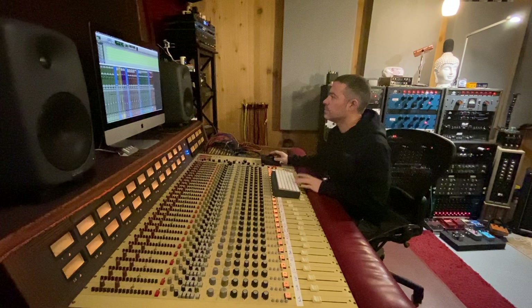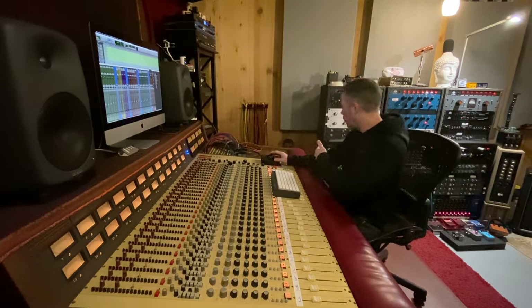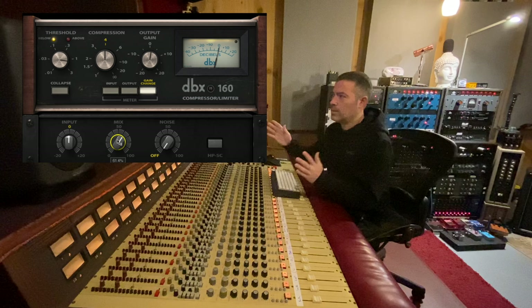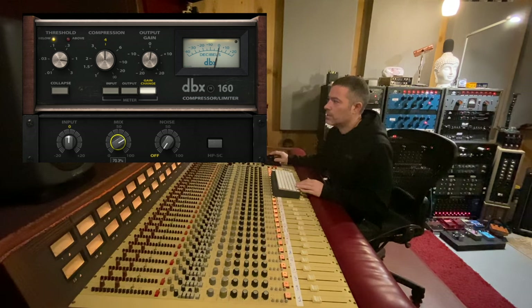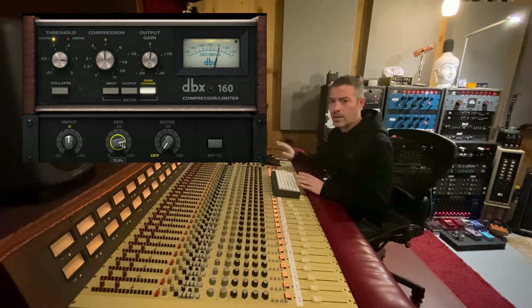Let's work on these vocals. I'm gonna pull up the DBX 160 plug-in, which I do think is a good plug-in — I have the real one down there. What I like about the DBX 160 plug-in is this right here: they give you a parallel wet-dry, so I can dial the plug-in in heavy and then back up the parallel and find a good balance.